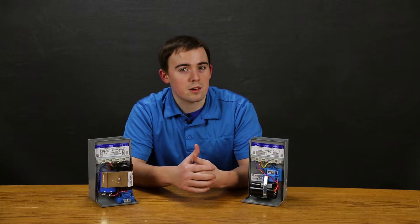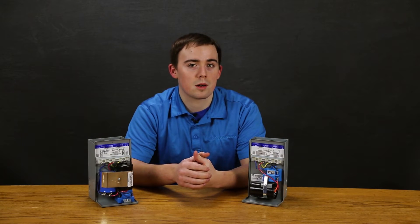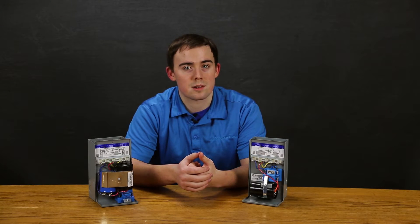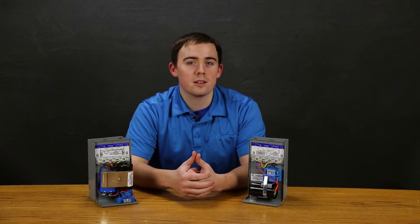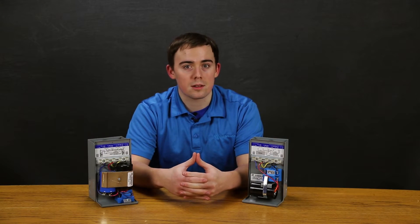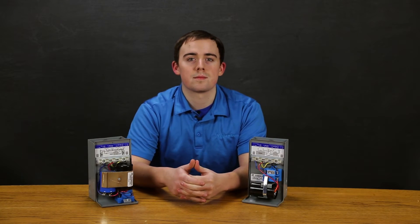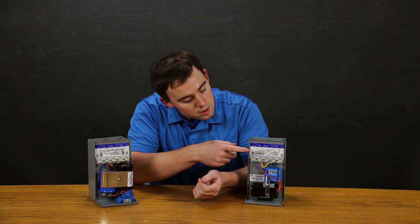Rigorous component testing ensures that these are the most robust products in the industry. Like most things, your pumping system is only as strong as its weakest component — you really shouldn't let your control box be the weak link. Franklin control boxes and motors provide long lasting, reliable operation for best system performance. A basic troubleshooting and wiring diagram are included right on the face of the box.